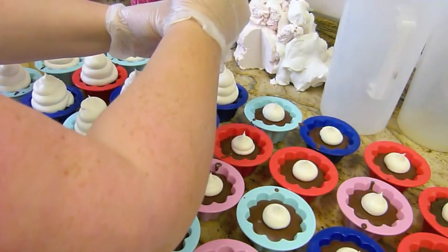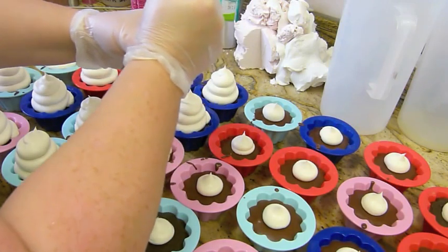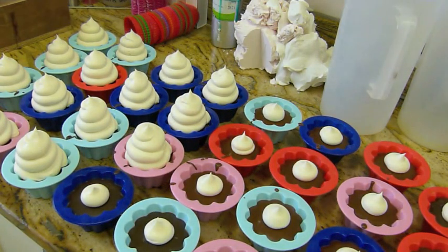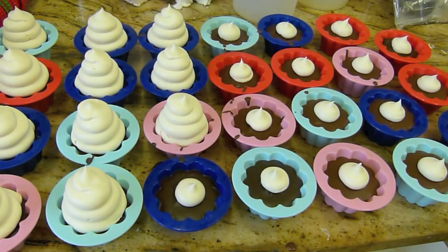I'll just do these three and then move the camera over to the other side. I'm considering myself really lucky so far with this fragrance. If anybody wants to know the bags that I use, it's the PME Premium Icing Bag — P for Peter, M for Mother, E for Edward.